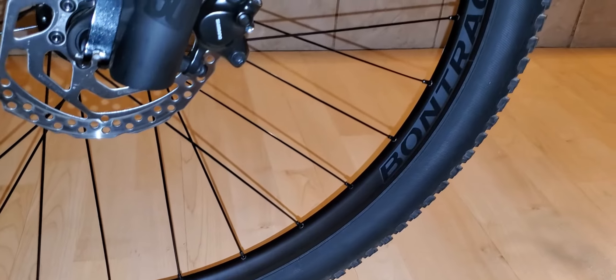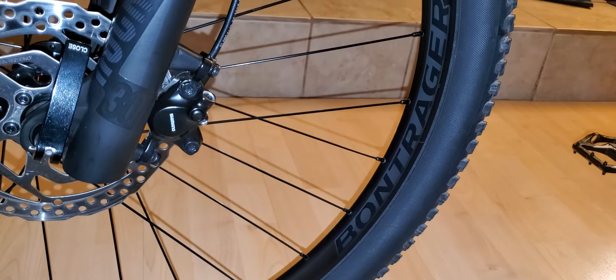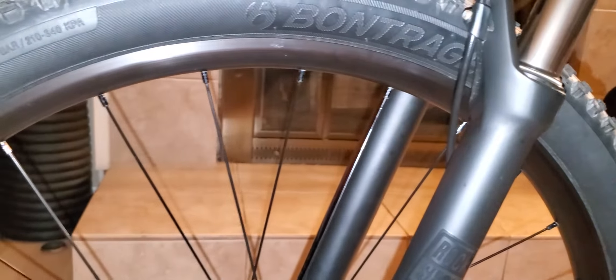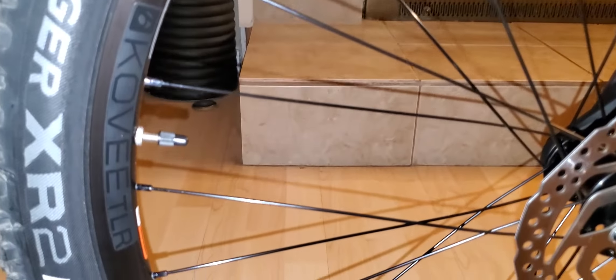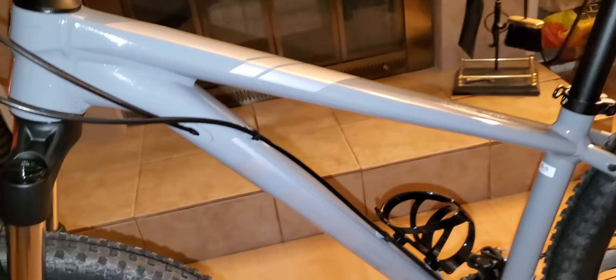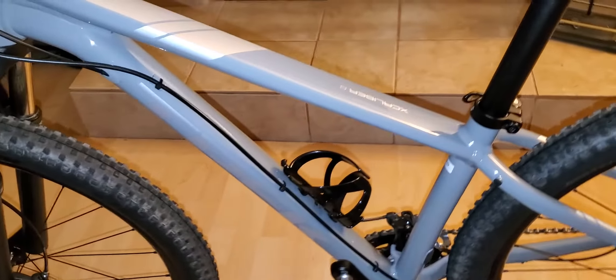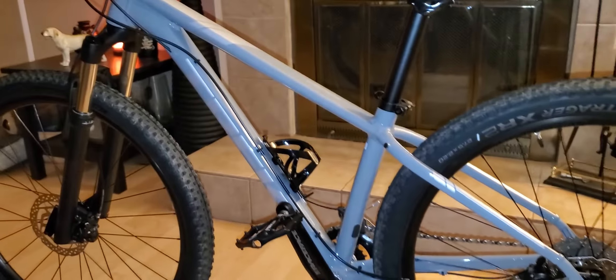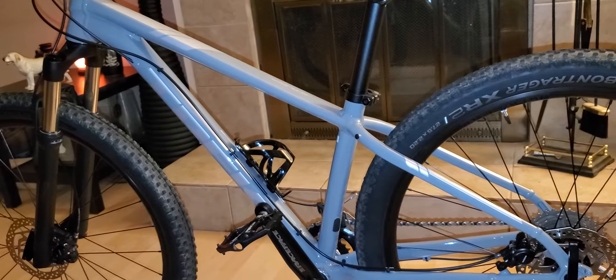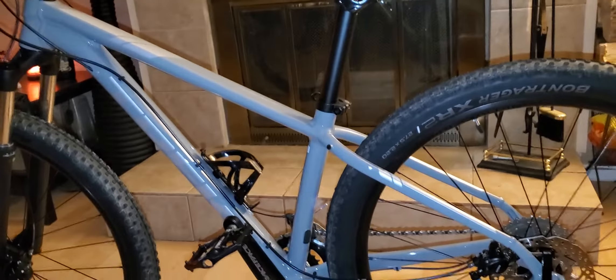You're looking at Rock Shox 30 Silver — it really handles good. The tires are Bontrager XR2, 27.5 by 2.20, and the Bontrager wheels are also tubeless ready.